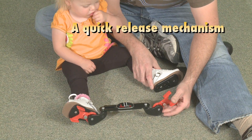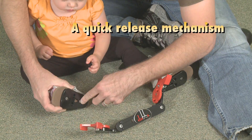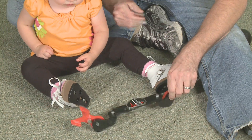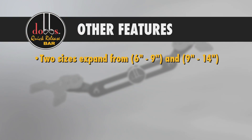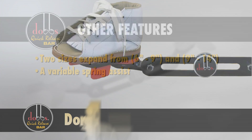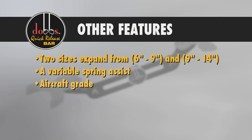The Dobbs Bar is also easy to use, with features that include a quick release that allows the shoes to snap on and off the brace for easy breastfeeding, diapering, car seats, and high chairs. Other features include expansion capabilities, spring assist, and quality construction.